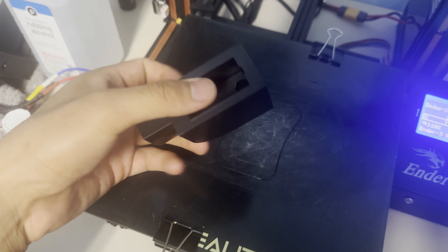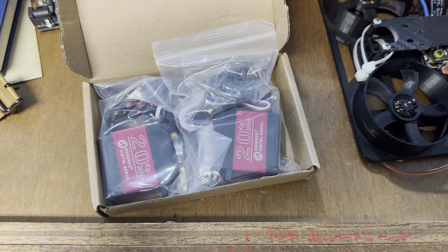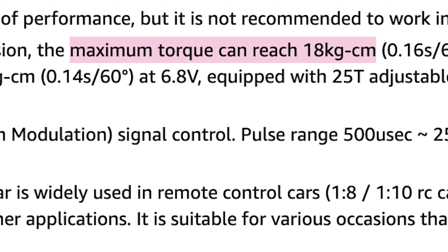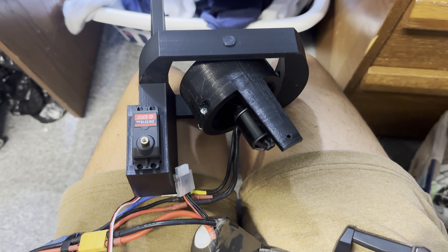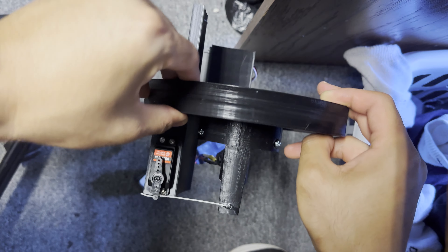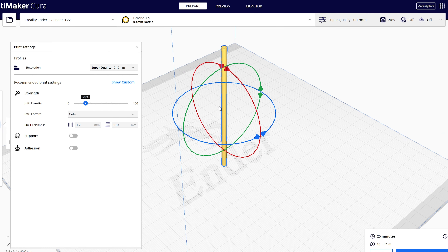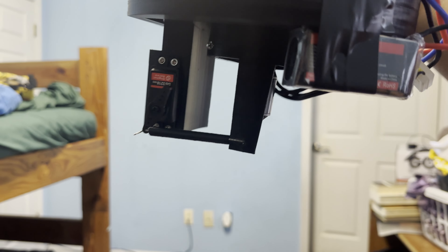The hardest design choice was figuring out which servos to use — definitely not something you want to cheap out on. I calculated the maximum torque needed to be 3 kilogram-centimeters (force times distance), and went with DS3218 servos rated at 18 kilogram-centimeters. Having six times the required torque might seem like overkill, but I need a large margin for precise control. At 60 grams each, these balance price, power, and weight well. One design issue was wire bending, which I fixed by printing a PLA+ sheath to limit how much the wire could bend.